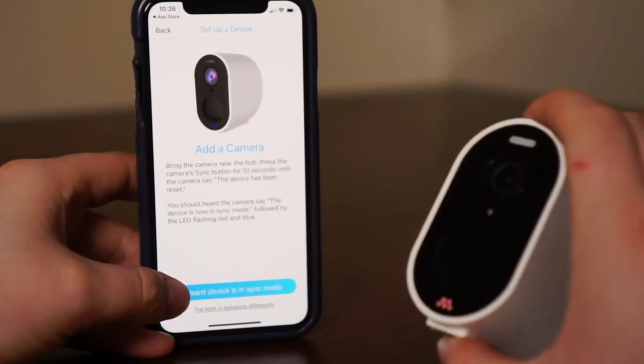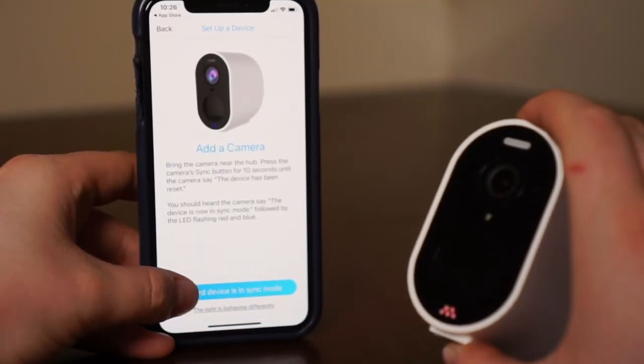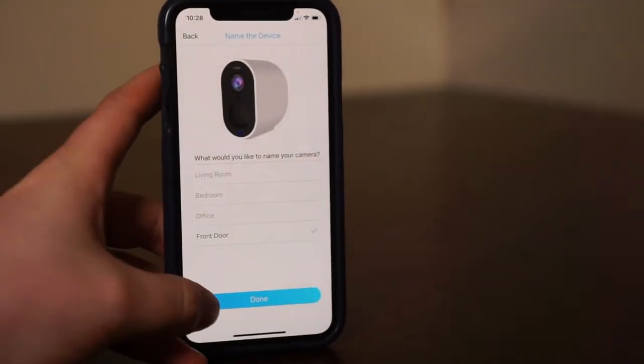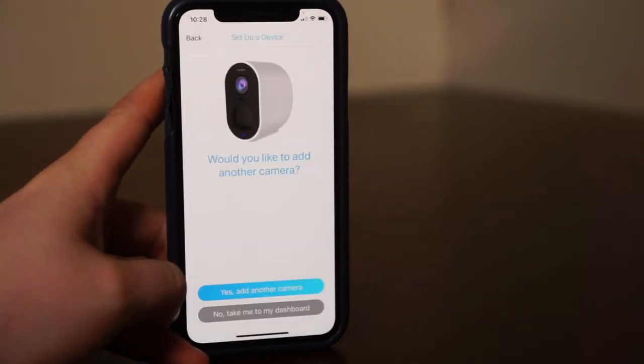Your camera should come pre-charged. However, we recommend that you charge your camera for one to two hours if your camera does not turn on. Once you have paired your camera, you will be taken to your dashboard.